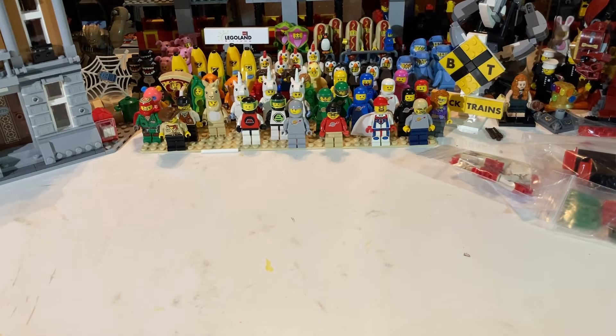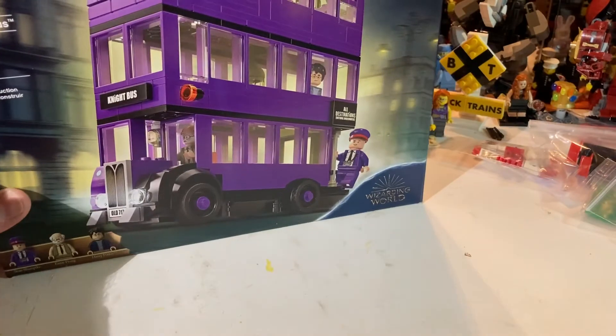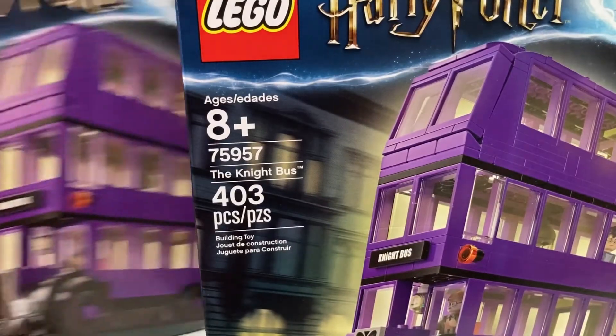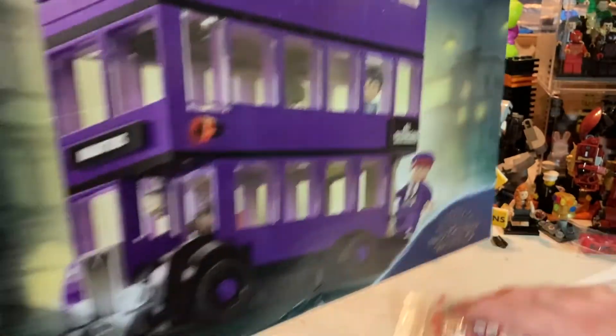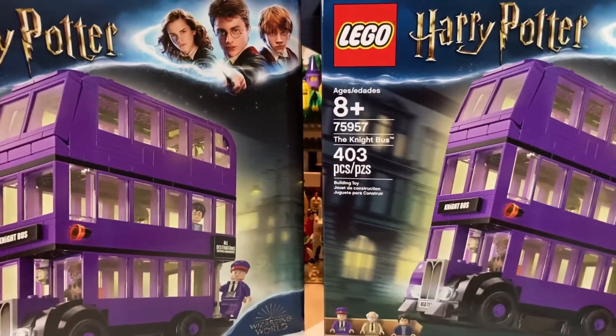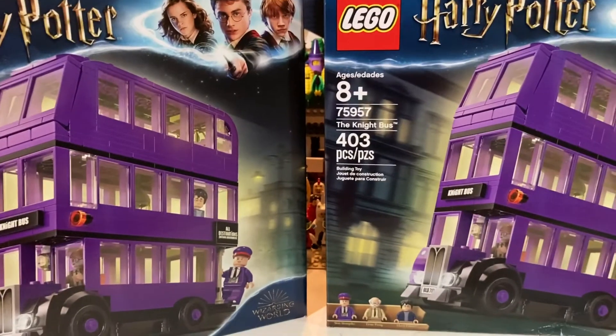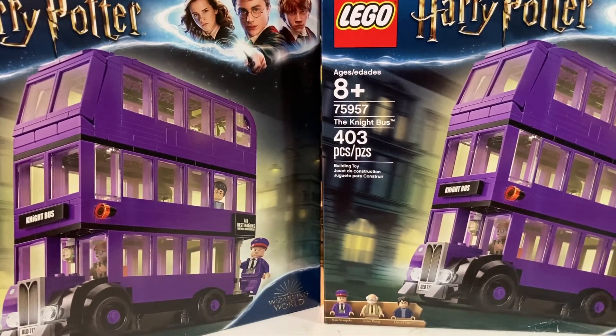Now let me open this Target box. Target ran a pretty good sale and had a bunch of sets — there were like three sets that parted out really well, and I chose to get this one. So here's 403 pieces, set 75957, the Night Bus. Here's two more — oddly I ordered three online and they sent one from somewhere and the other two came from somewhere else. The first one arrived three or four days ahead of the other two. I've never had that happen at Target where it ships from two different destinations. So now we have six of these to part out.